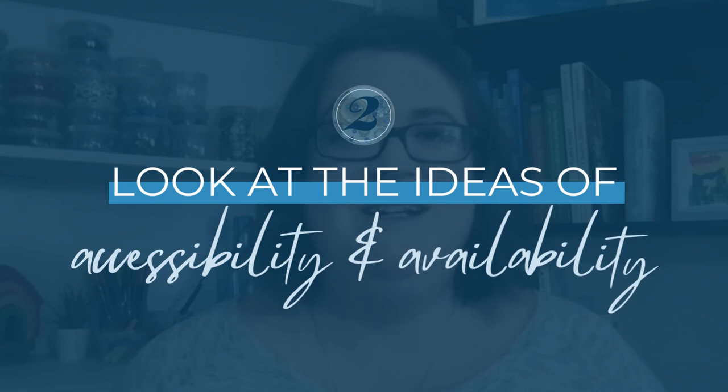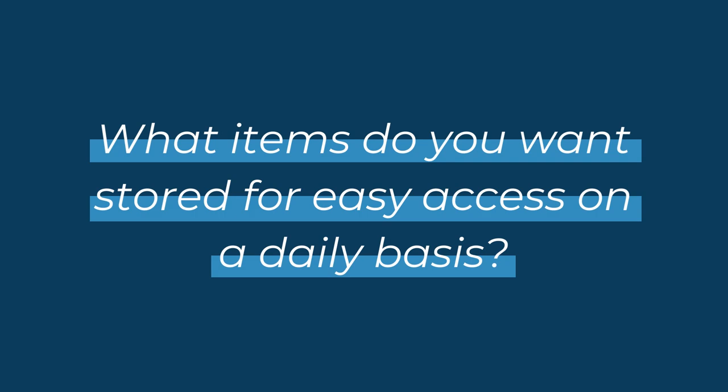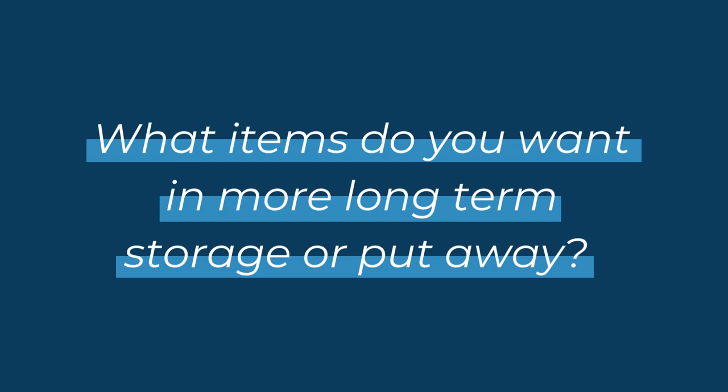Step two is to look at the idea of accessibility and availability. Ask yourself: what items do you want stored for easy access on a daily basis, and what items do you want in more long-term storage or put away? This is where the children's current interests and the types of play you're observing right now will help you make these decisions. If the children are all about ramps and exploring speed right now, then keeping a bin of 20 scarves on your very small teacher counter — or the tops of cubbies or the two-inch space next to your sink — is probably not going to be the best use of space.